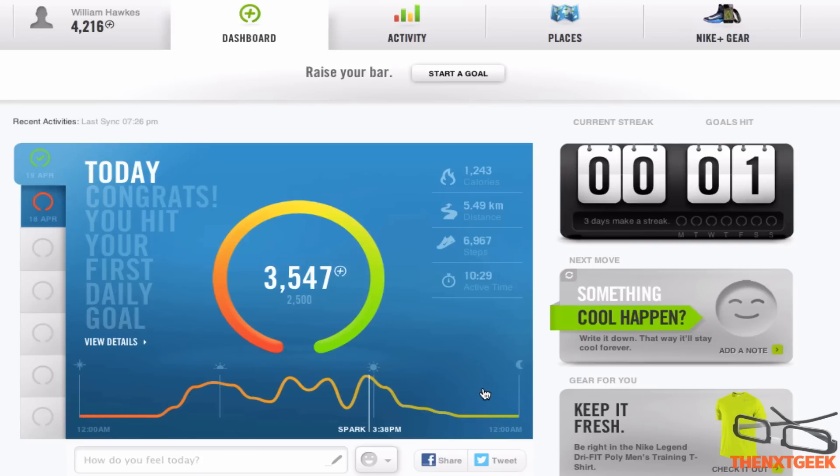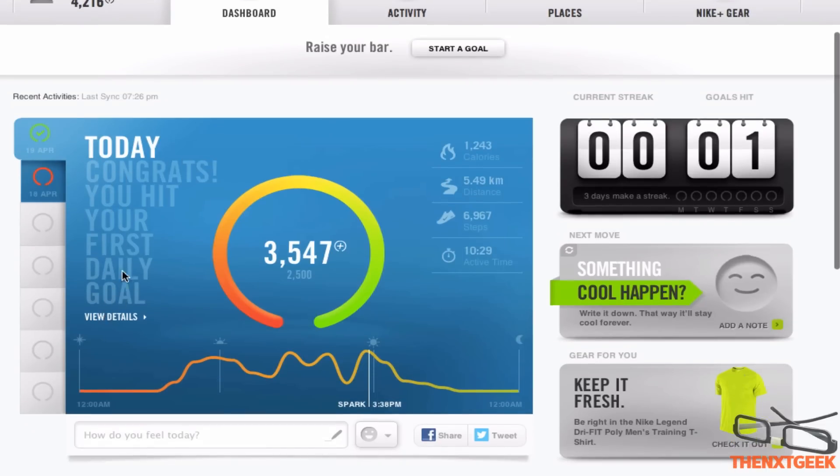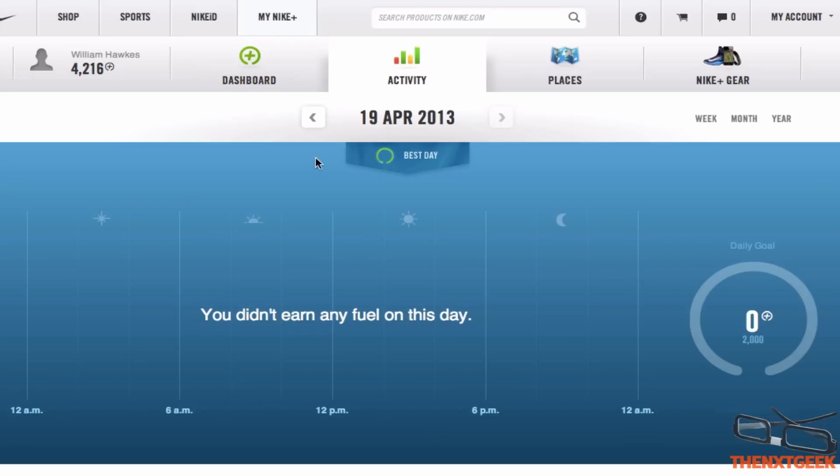Sometimes it can be incorrect, but it's not going to be perfect. I can go in and look at more details. It says it hasn't given me any fuel for the day but I have got fuel — kind of annoying.